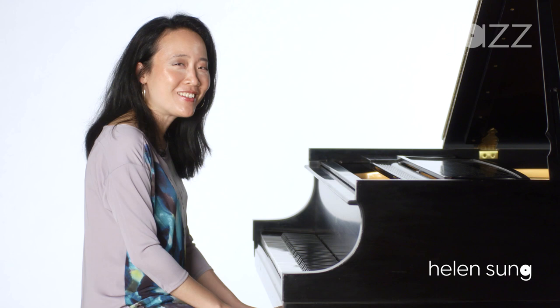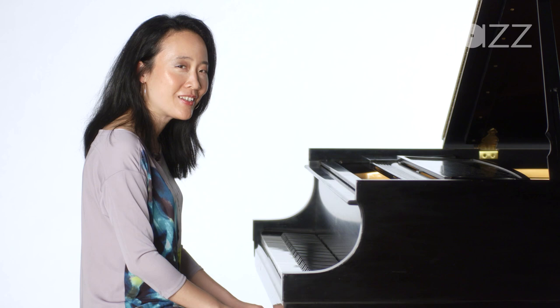Hi, my name is Helen Sung, and I'm a jazz pianist, composer, and educator, and today we're going to talk about that amazing digit, the thumb.